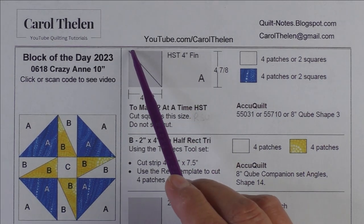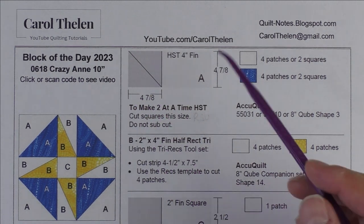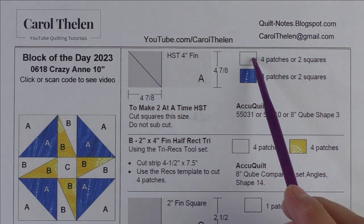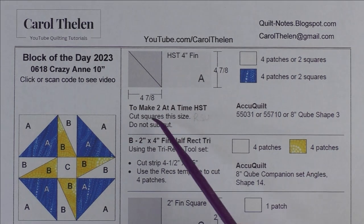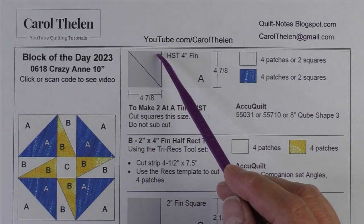Either way, we're going to cut 4 and 7/8-inch squares. If you're doing patches, you cut them in half once on the diagonal — this will give you two patches. We'll need four patches for the background and four patches for the dark blue. If you're making half square triangles two at a time, you cut squares this size and leave them as squares — do not sub-cut them.